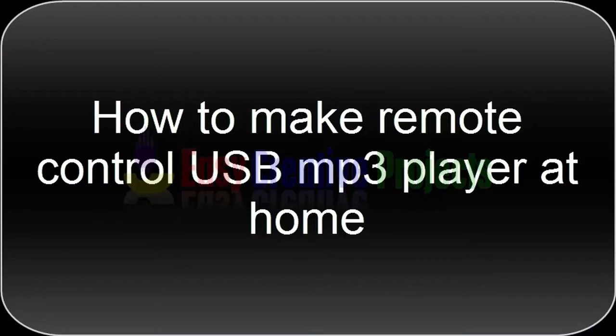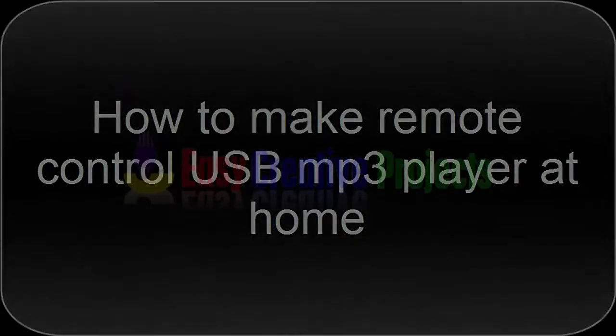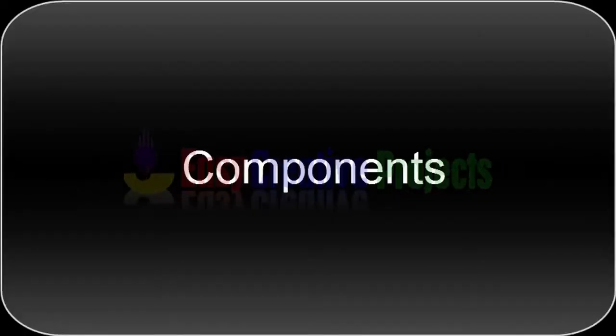Hello friends, today we learn how to make a remote control USB MP3 player at home. For making this project we need some components.